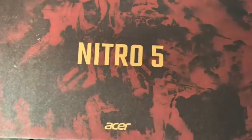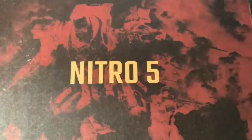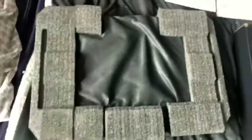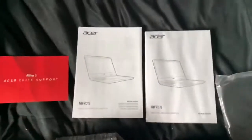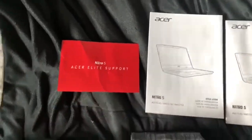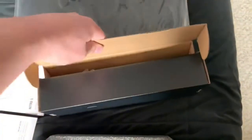Before I reveal what was inside, we're going to take a look at the other side of the box, which looks much better. So we got the laptop, the cords, the bag, the instruction manual, and Acer Elite Nitro support. Let's do the power cord first — let's open this up.